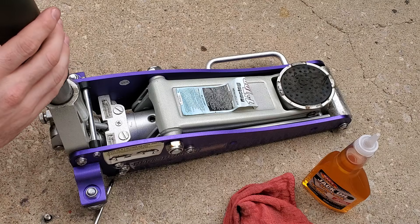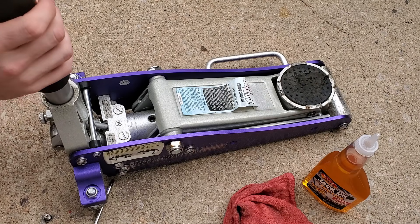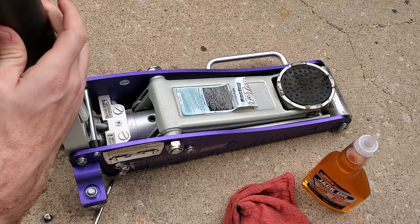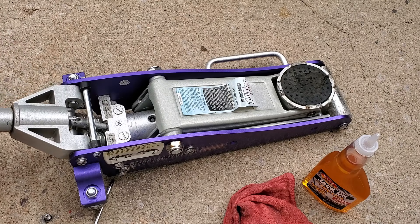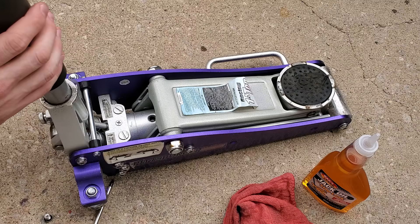Once we've taken off the screw, we're going to loosen this — spin it counterclockwise all the way — and then we're going to pump it and let the air get out.